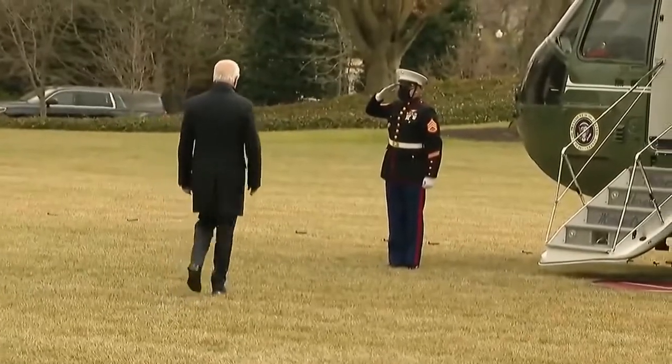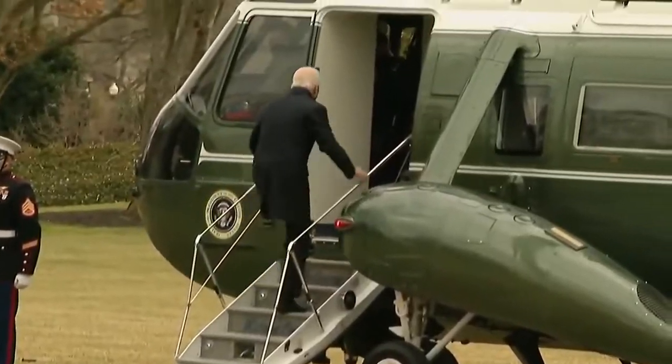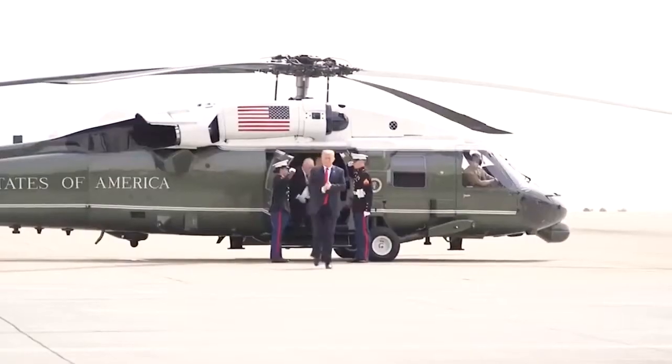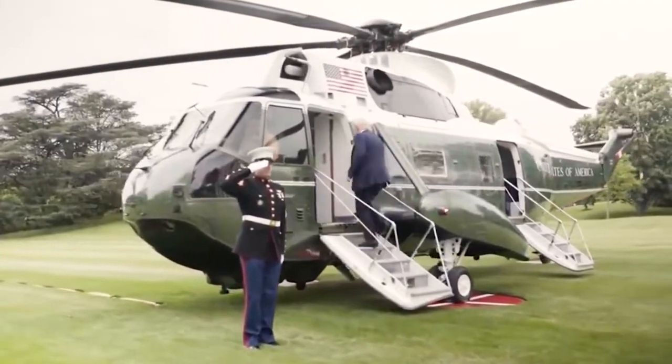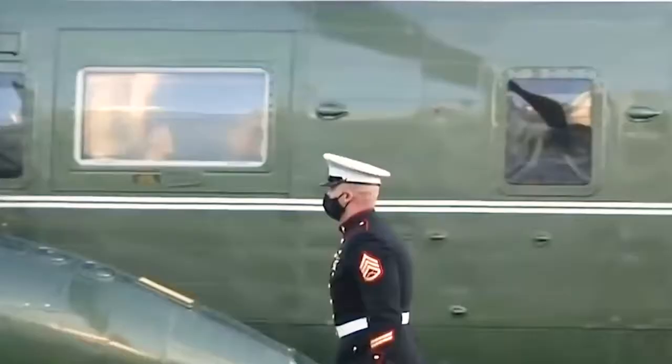Marine One is any aircraft of the U.S. Marine Corps transporting the President of the United States. Strictly speaking, Marine One is the call sign adopted by a Marine aircraft while the President is on board. However, in common usage, it has come to mean any of the state-of-the-art helicopters reserved for the President.